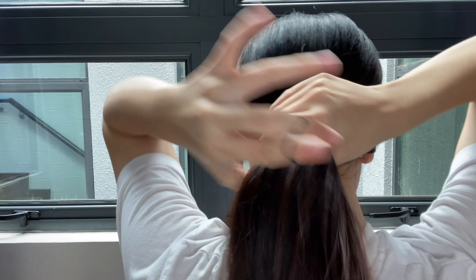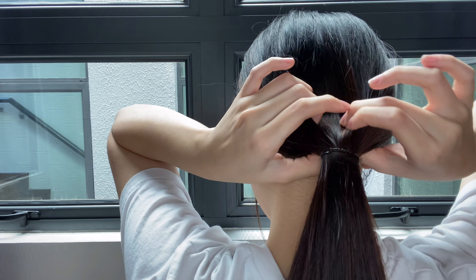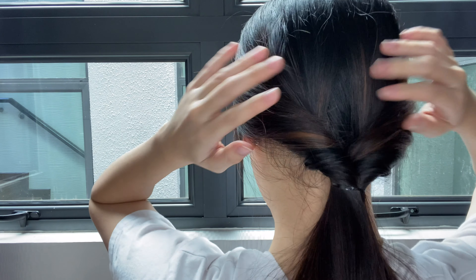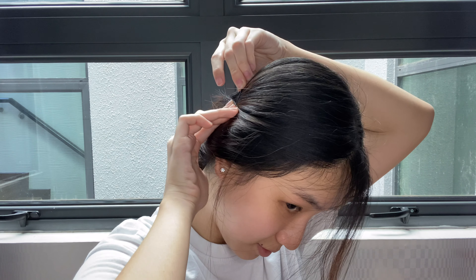For the last hairstyle, do a middle part or any part you like, then pull your hair back into a low ponytail using an elastic band or anything you prefer. After that, create a small hole and twist your ponytail inwards, making sure everything goes through. Once done, secure it in place and pull out any hair to give it more volume. If any hair is too short to stay at the back, pin it in place. And there you have it, a really cute and simple hairstyle!